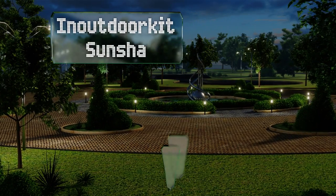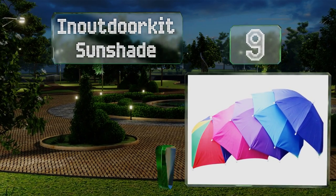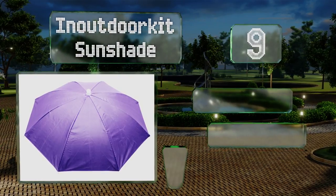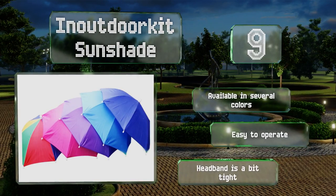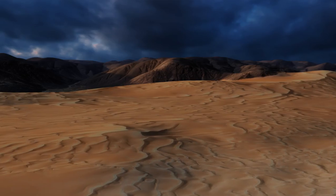At number nine, anyone with fair skin who spends a lot of time outdoors will appreciate the In Outdoor Kit Sunshade. This hands-free parasol provides you with your own portable shady spot, keeping you safe from the sun's harsh rays wherever you go. It's available in several colors and easy to operate, but the headband is a bit tight.